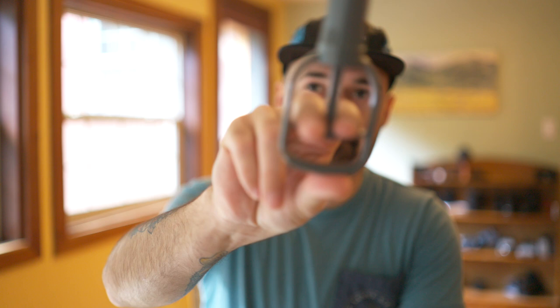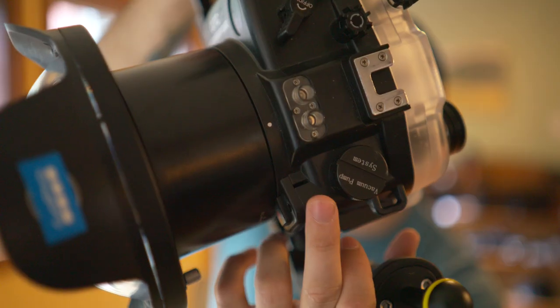Speaking of accessories, one of the cool things Seafrogs has done is they have this little vacuum pump. If you were actually diving — which I haven't done yet since I'm mostly shooting at or around the surface — there's a little pump port right here. You would just open that, put the pump in, and it'll vacuum all the air out and basically pressurize the housing so that water doesn't try to seep in. That's a nice option to have if I ever go into deeper water, which I plan to.